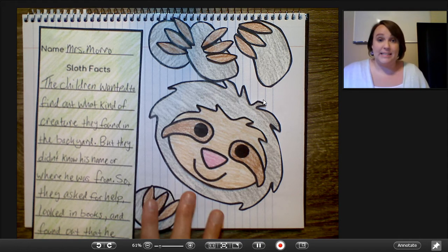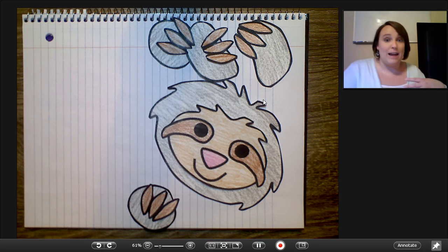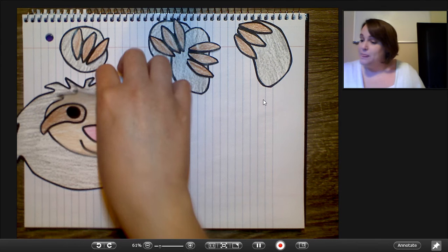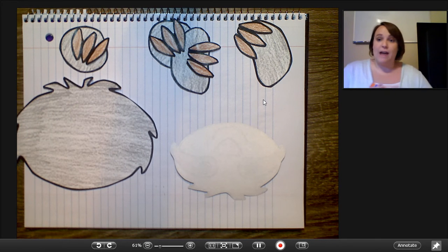So these are all of the pieces that I have for the craft and I just wanted to show you guys really quickly how it goes together. I'm going to move my writing out of the way and I'm starting with the sloth's face here. I'm just going to flip that piece over — I've colored them and I have them cut out.